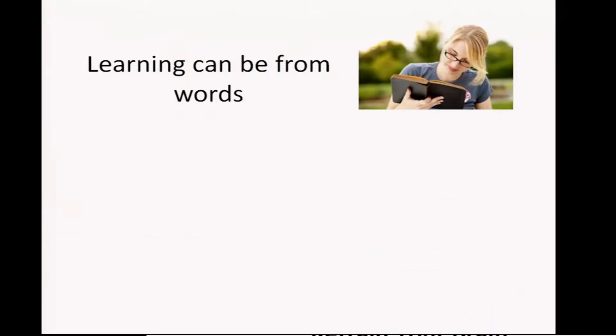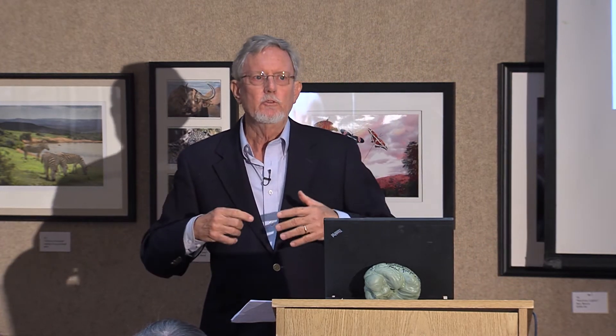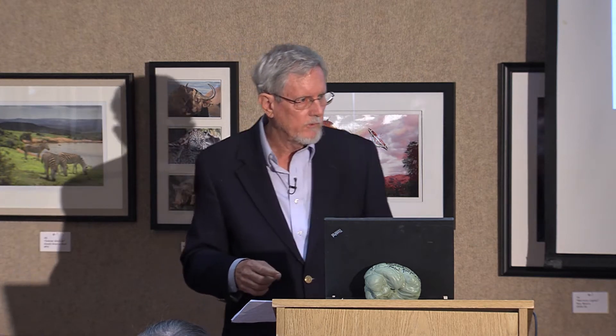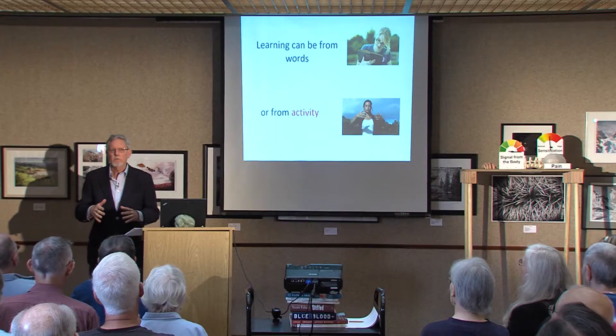Learning can be from words or from activity. The point being that you need to learn — your brain needs to learn that normal activity is okay, that gentle activity is okay. I'd like to just do a little exercise with you right now. If you're comfortable standing, go ahead and stand. Otherwise, you can stay sitting.